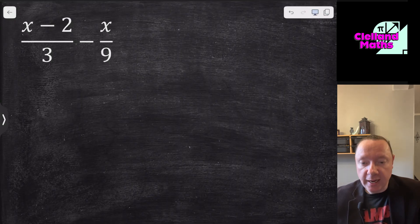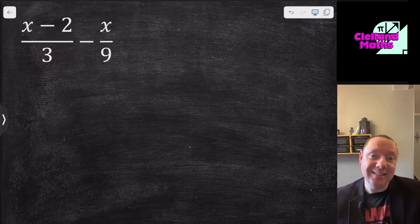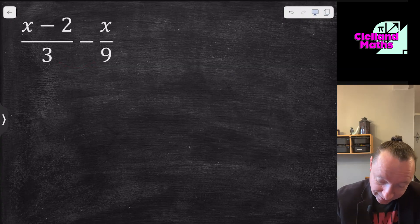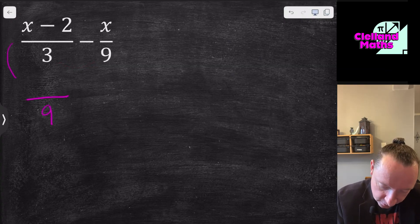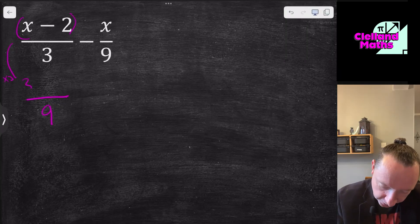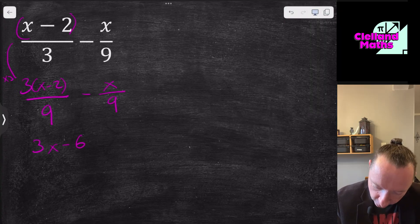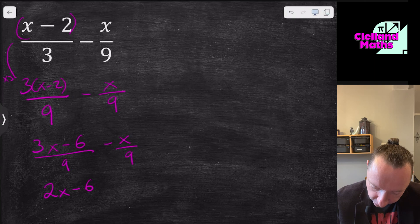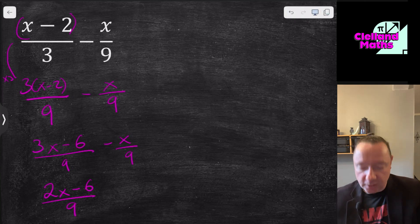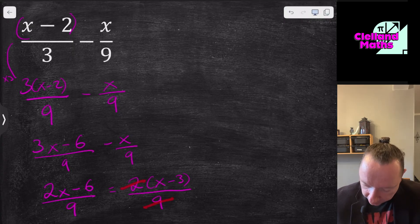For (x−2)/3 − x/9, the first method: you can see that 3 goes into 9, so the common denominator is 9. Multiply the first fraction top and bottom by 3 to get 3(x−2)/9 = (3x−6)/9. Then subtract x/9 to get (3x−6−x)/9 = (2x−6)/9. You can factorise the top further: 2(x−3)/9. This is useful because it might reveal a common factor to simplify with the denominator — in this case it doesn't.